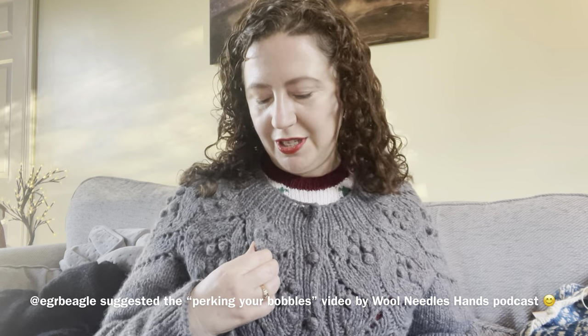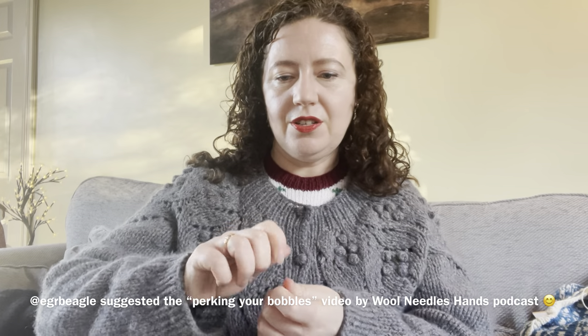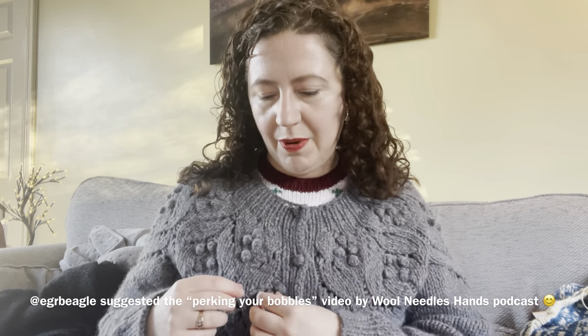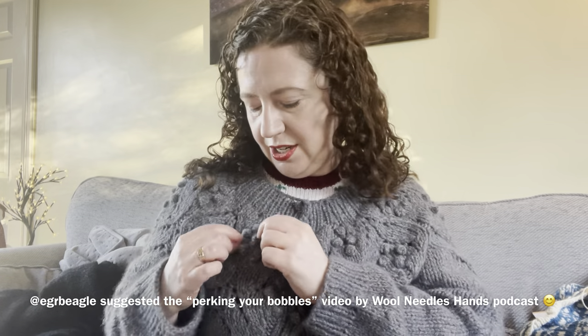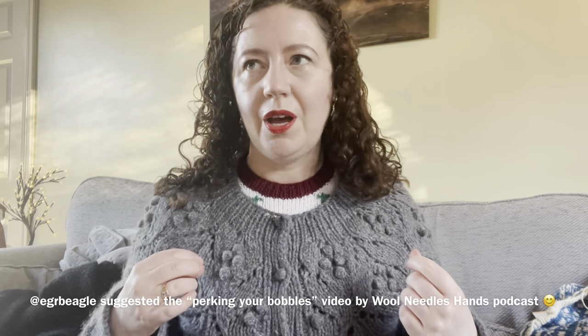One of you lovely viewers put advice for bobble tightening in — there was a video of a lady tightening bobbles and it's so clever, you can just pull a certain strand out and tighten the bobbles that way. I did end up going around and stitching them in place as well just to make sure they didn't come un-perked. It's hard to perk your bobbles and I didn't want them to come loose, but I like stitching.